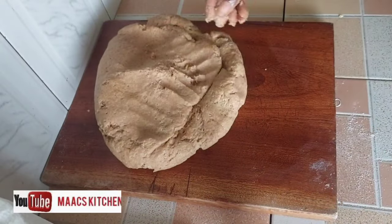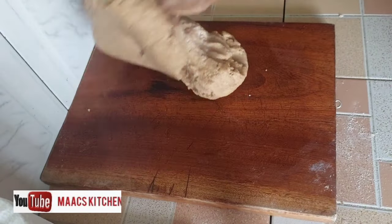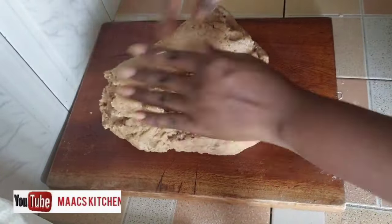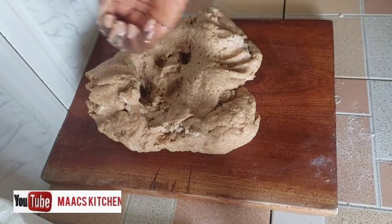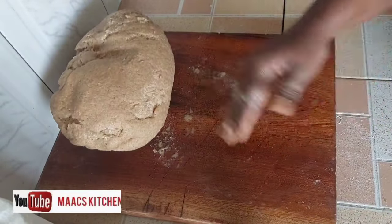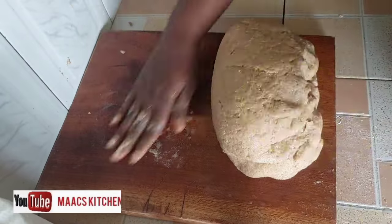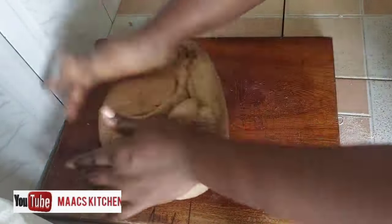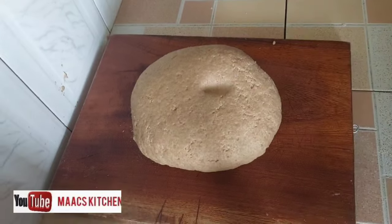I'm kneading this and I felt it was hard, so I decided to sprinkle a little bit of water. As I said, this is wheat and it takes a lot of water, so just keep giving it water a little at a time. You don't want your dough to be very hard and you don't want it to be very soft either — make sure it's in between and bounces well.